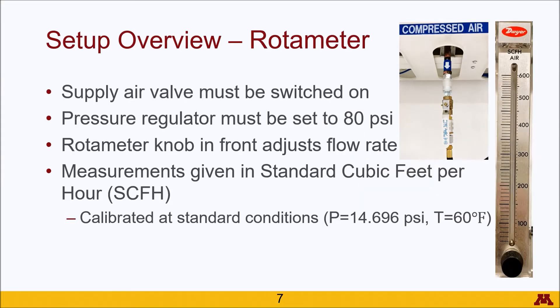For the rotometer, there are actually a few pieces here. The rotometer is an air regulator and it is supplied from a supply line of compressed air. You need to turn the valve into the on position, which involves the valve being aligned with the tubing. If it is perpendicular, it means that the line is closed. This line goes to a pressure regulator, which you want to make sure is set to 80 psi. And then you can use the knob on the rotometer to adjust the flow rate to anywhere from 0 to 600 standard cubic feet per hour.